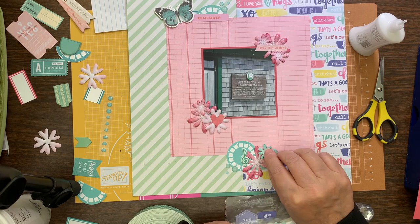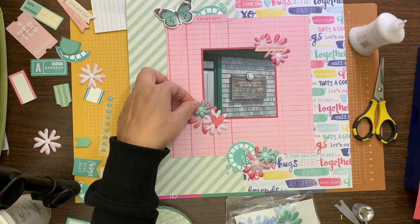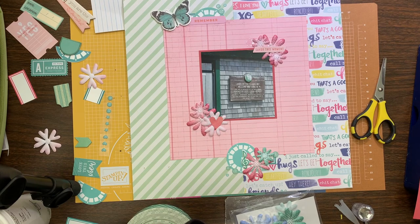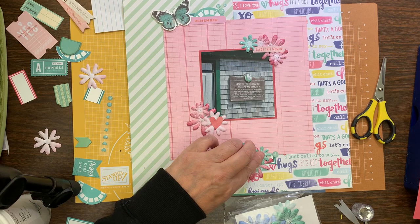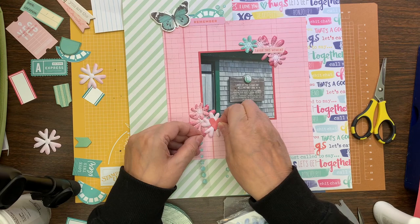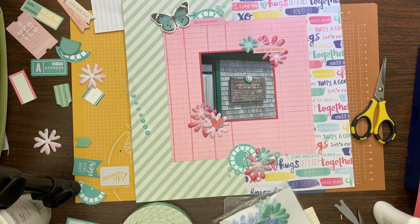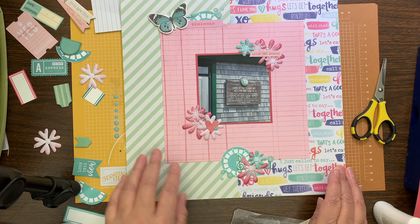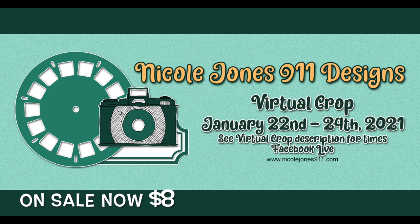Sometimes it's the number of photos in a page kit — if I'm just doing one photo I'll do a bullseye with the photo in the middle, but if I have four or five photos I put them together and see how much space that takes on my page and go from there. That's usually how I start all my layouts — I don't really have a plan. Even during the virtual crop, I take out a page kit and the challenge helps me focus on how the layout is going to go. That's it for this layout, and if you're interested, the virtual crop is January 22nd to 24th.